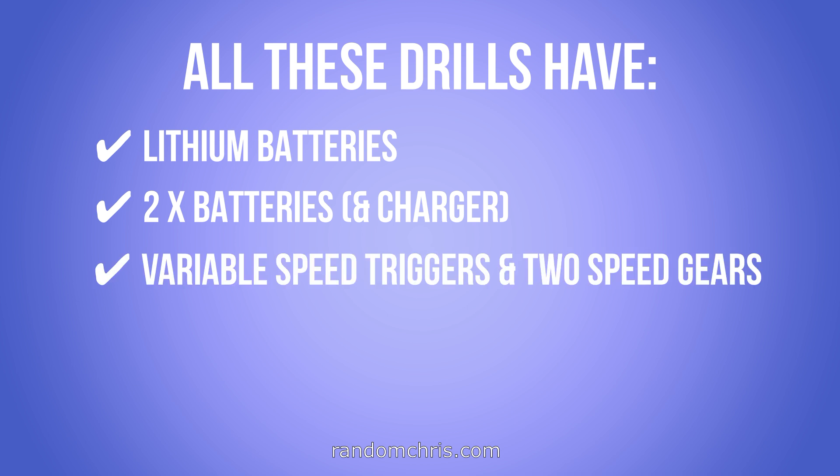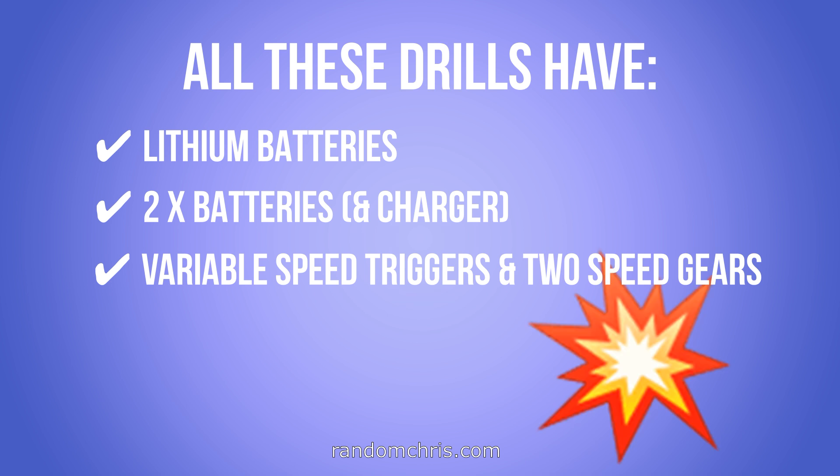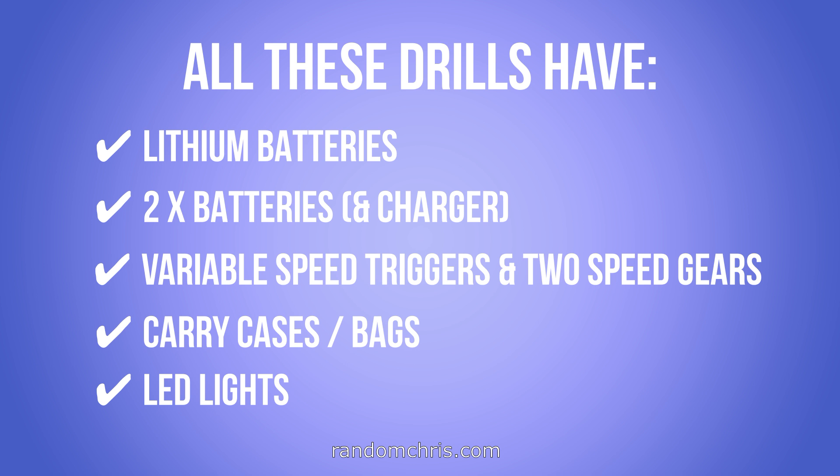All three of these drills also have variable speed triggers and two-speed planetary gear systems. I know that you know how important it is to drill at the correct speed. It seems that 95% of the population when they drill anything they just go full speed — you know that inside that hole the drill bit is basically red hot — and after 30 seconds it won't go any further and then they'll say the drill bits are rubbish. But with the variable speed triggers and two-speed gears on these drills, people like you and me can get the RPM exactly right. These three drills also come with carry cases and each has an LED light for working in the dark.